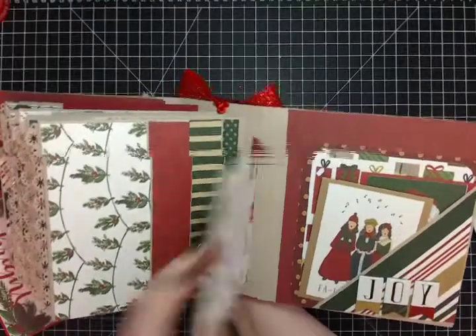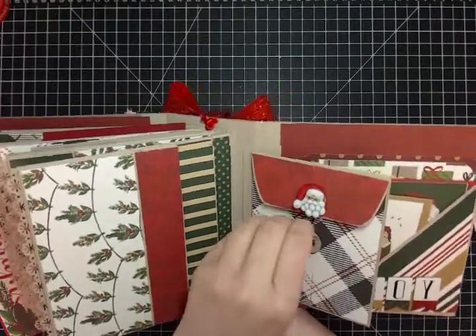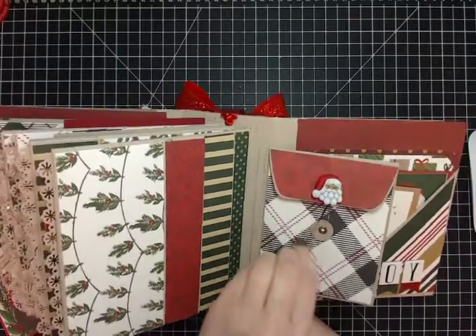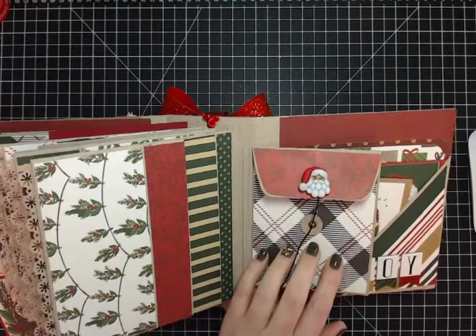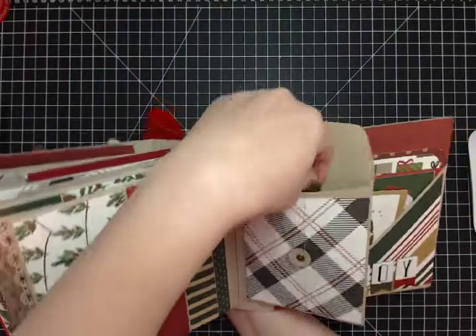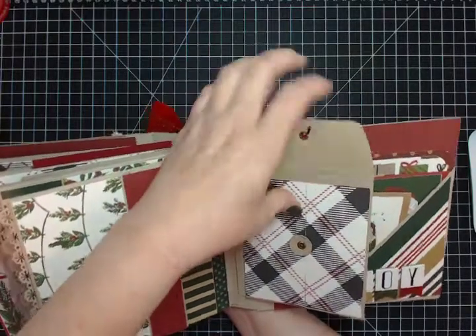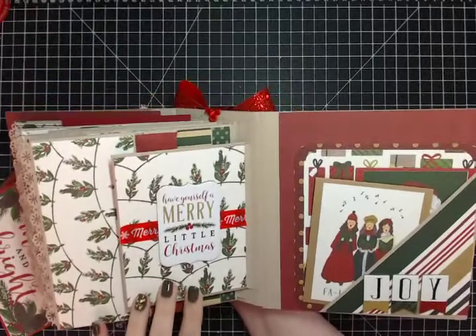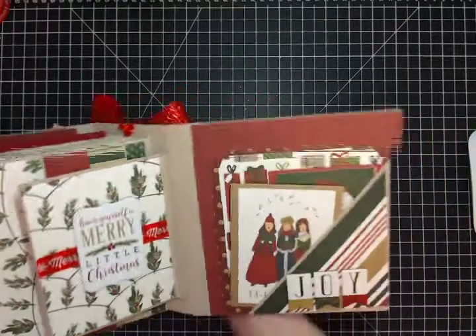There's a little surprise mini envelope — called a tagalope — that I've had for years and am finally using up. Inside there's a little resin Santa Claus face, and I added a couple of three-by-four journal card cut-aparts inside it.